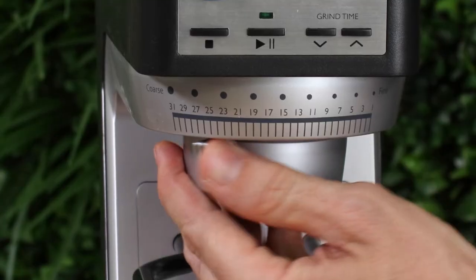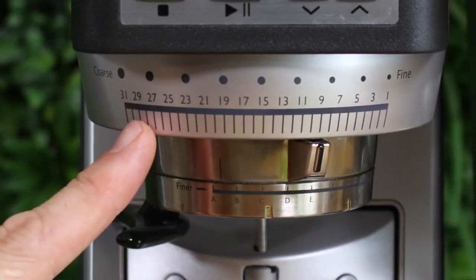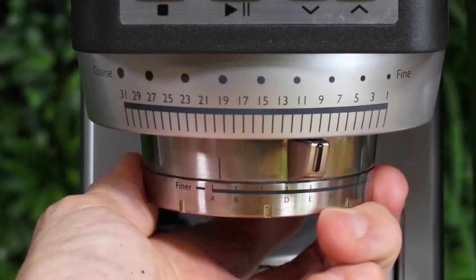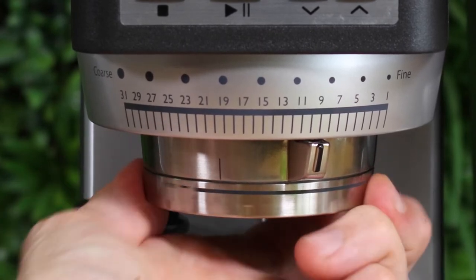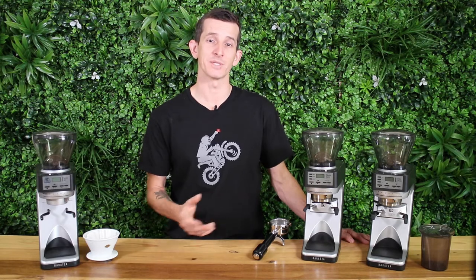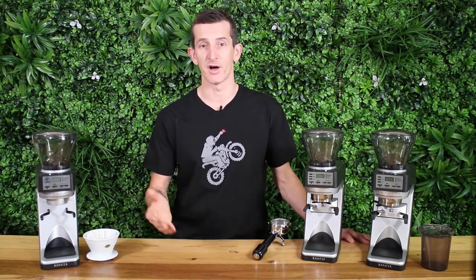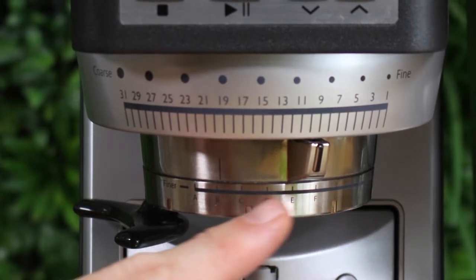Moving down, comparing the grind size adjustment assemblies: on the 30AP you have 31 stepped macro settings. On the Sete 270 and 270WI you have those same 31 stepped macro settings, but there's also a stepless micro adjuster ring underneath. This lets you tweak the grind infinitely finer or coarser between each step setting without having to jump to a setting that may be too coarse or too fine. That extra adjustment ring gives you a total of 270 grind settings.